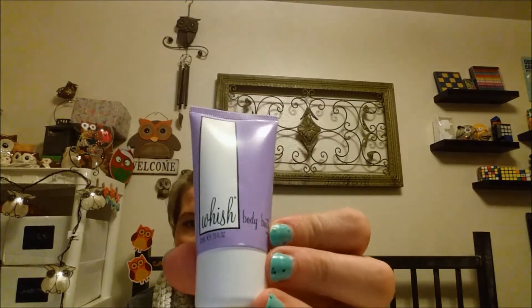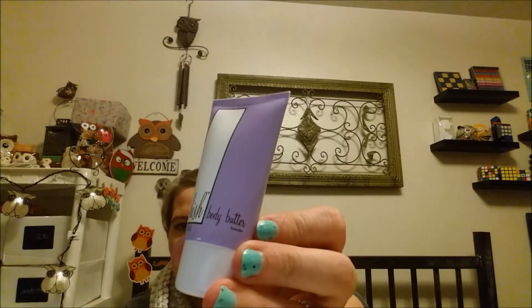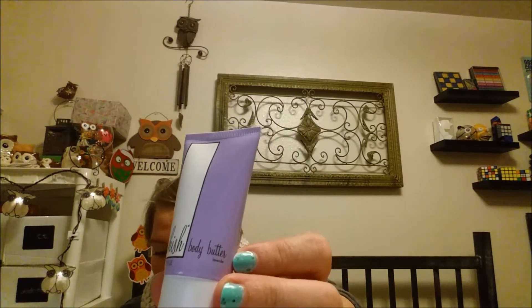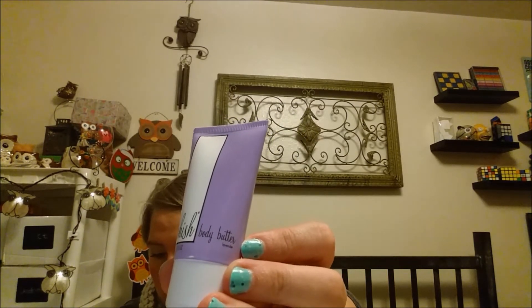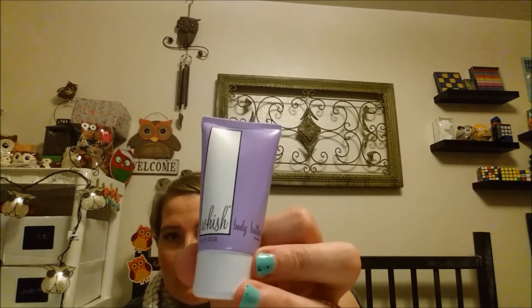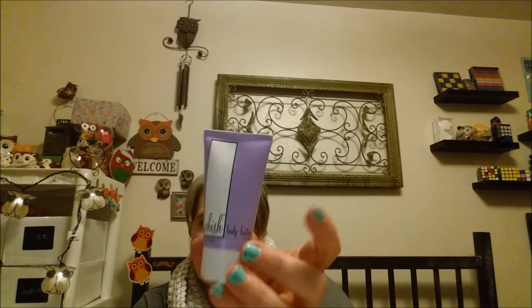The next thing is by Three Wishes. It's a lavender body butter. I received a shade cream by this brand and I actually really, really enjoyed it — it was very moisturizing. So, excited to try this Three Wishes body butter. The full size of this is $24. It does say a little goes a long way, which is good to know because this is 0.75 fluid ounces.